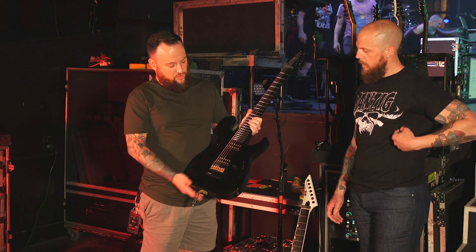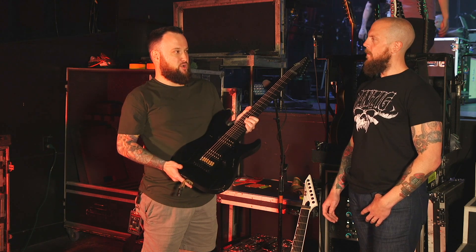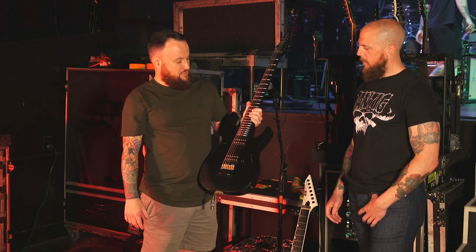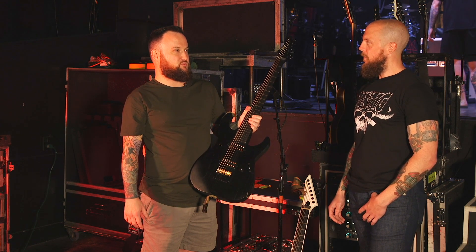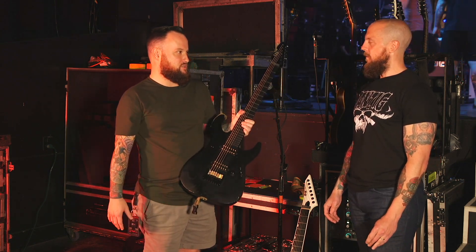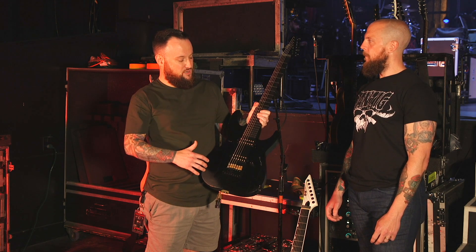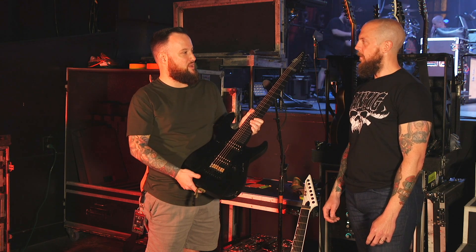This is the third version. My first version came out in 2012 — it was the blood burst, with a black-to-blood-red finish with a flame maple top. That one was really popular; people really dug it. I don't think people had really seen a seven-string like that before in that classic Strat shape — more of a metal version. Then I had another version come out in 2016 that had a paduk brown stain on the top, a nice wood grain stain with a swamp ash body.